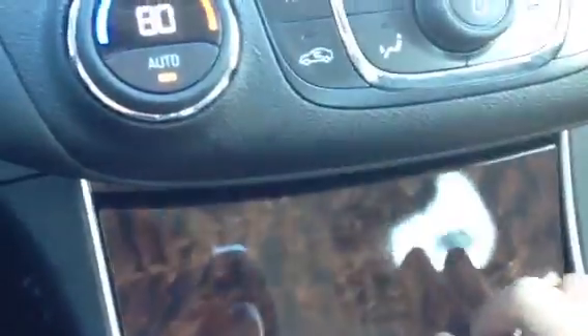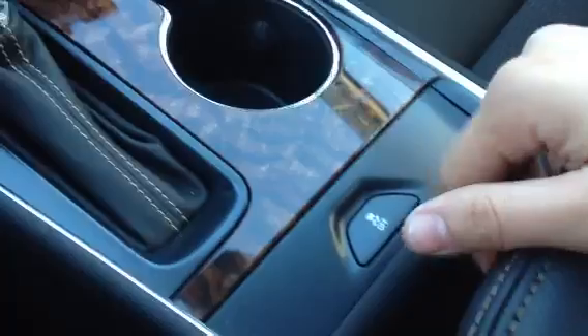Right down here we have our shifter with plus and minus for manual shifting, a little bit of storage, and a 12-volt charger. Over here is our traction stability control. Opening the center console reveals space inside — we have a fully removable tray, and if you look down there, a couple of USB ports, an SD card slot, and an auxiliary port.